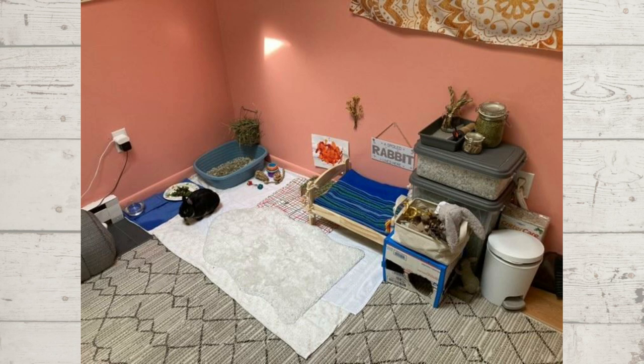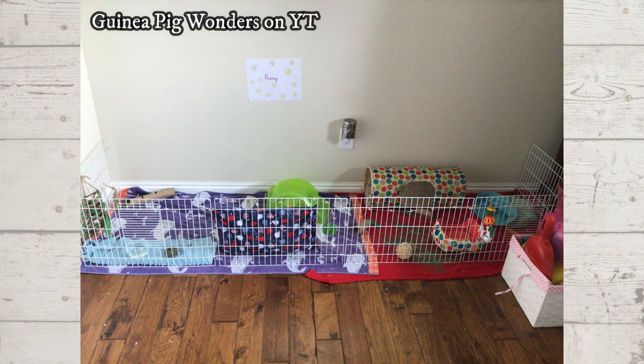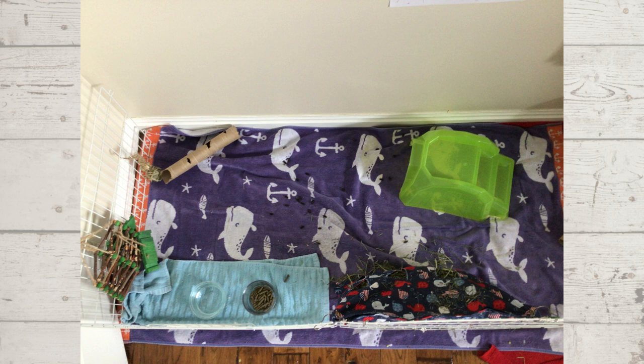Next we have another guinea pig cage. She has one female guinea pig called Penny — she gets unlimited timothy hay, veggies daily, an eighth of a cup of timothy hay based pellets, and healthy treats. Her cage is a Midwest cage that she expanded against the wall to make a double size. She also gets two to three hours a day of free roam time and 30 minutes outside on the grass daily, which is awesome.